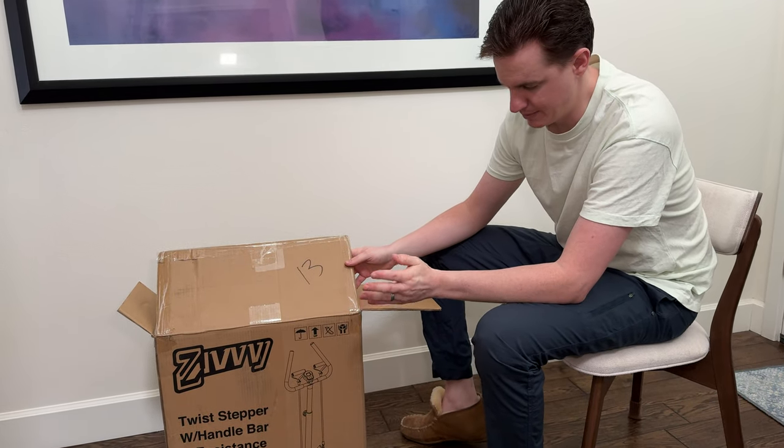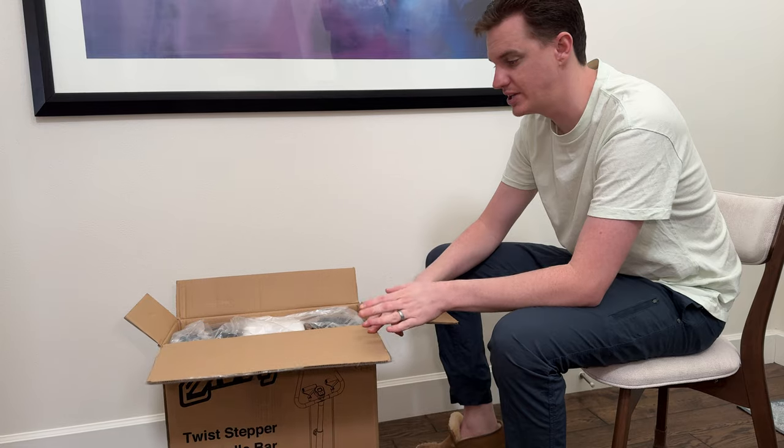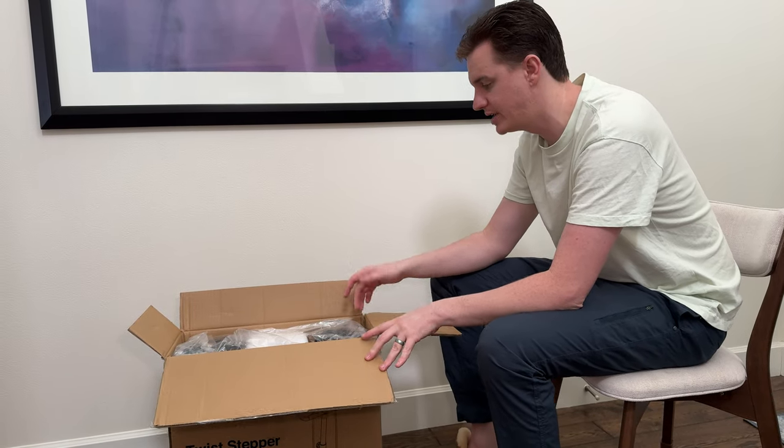We just got this step trainer so we're going to unbox it and you are going to see with me what all is included in the packaging.